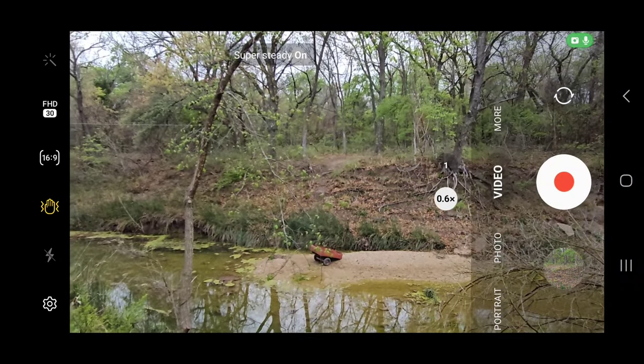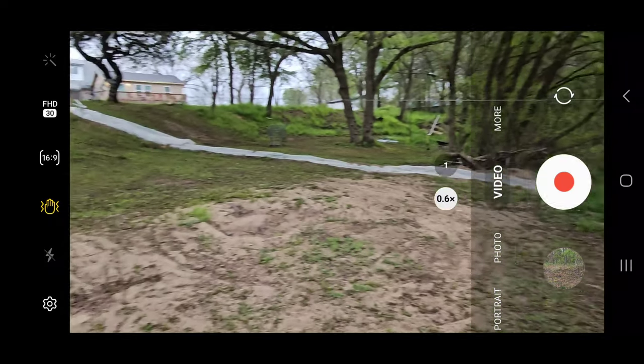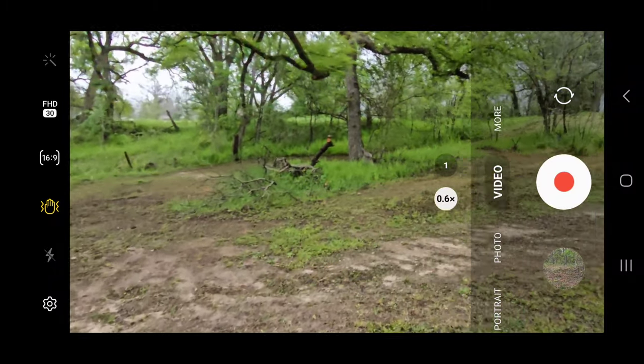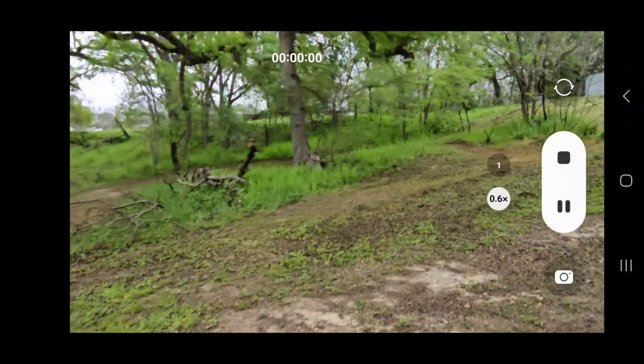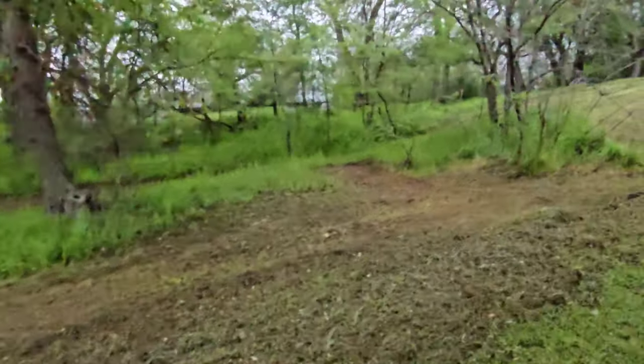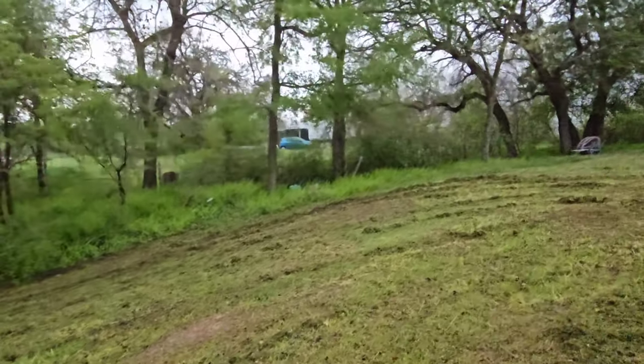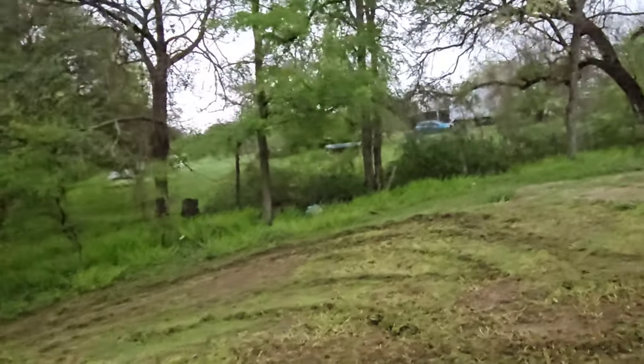Let's do the super steady. I'm going to run up this hill and I'll just point you all to the side so you can see. Ready? Let's go. Let's run down.